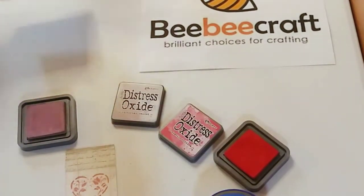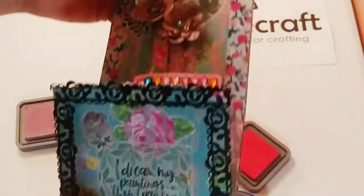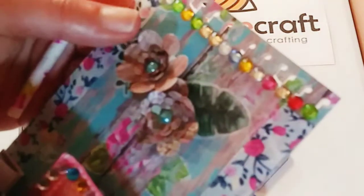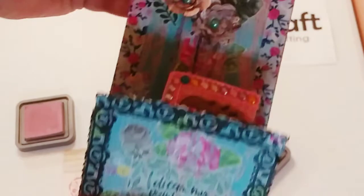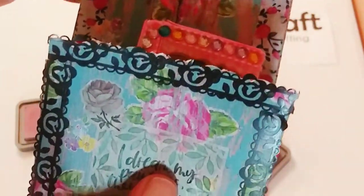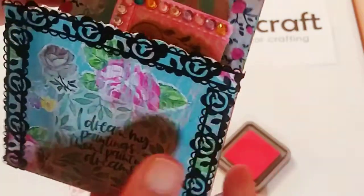I really enjoyed using all the products I got from BB Craft — the paper craft products, the dies with so many different sizes, the bling, the paper punch, the washi tape, and all the gorgeous stickers. This beautiful black tape is beautiful. I am really happy with everything I made.